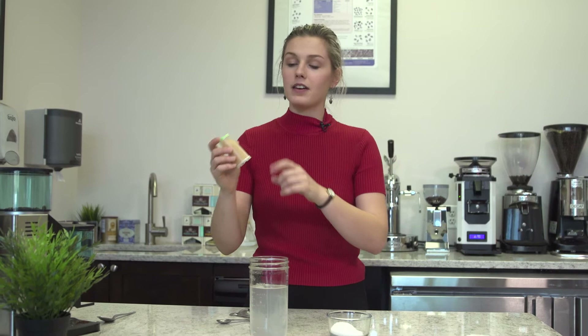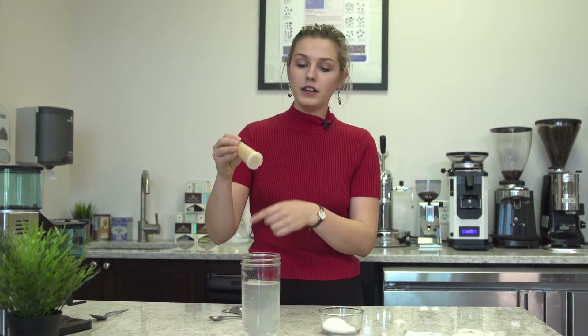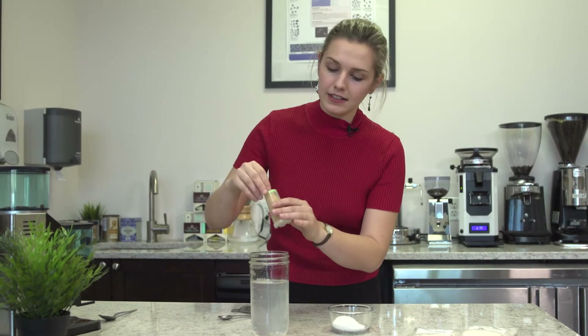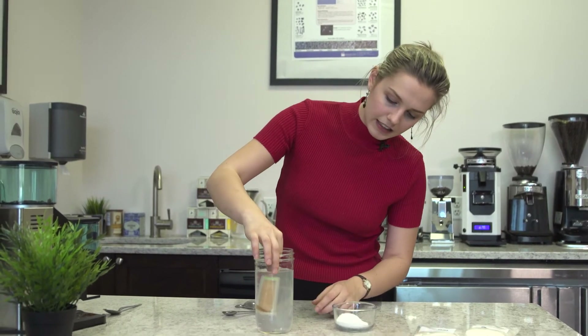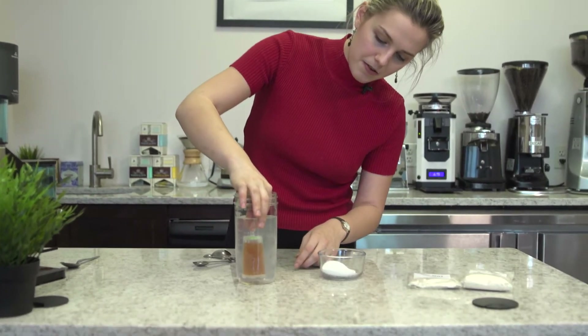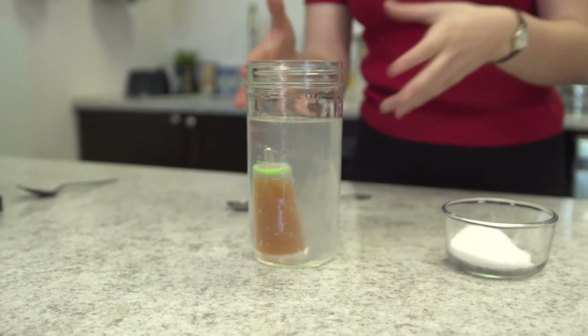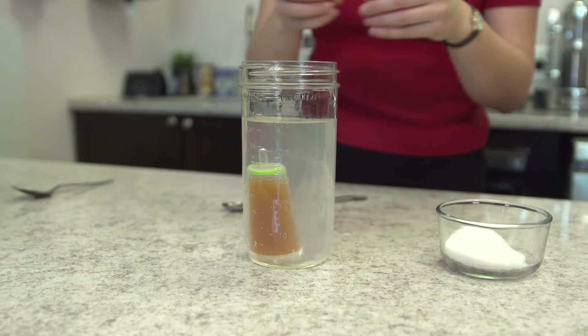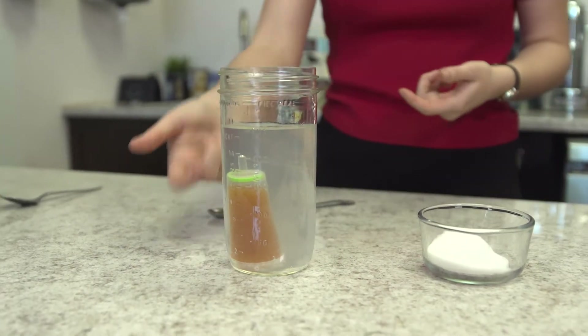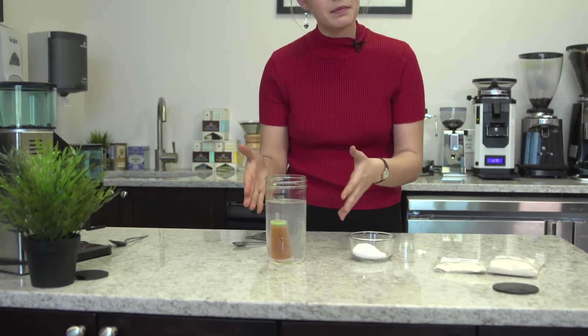Now that the salt is dissolved in the water, we're going to take our filter and place it into the cup with the large side facing down until it completely submerges. Let those bubbles drown out. What's happening while it's soaking is it's releasing the calcium and magnesium in the resins that are in the filter. Put it in here for at least 20 minutes and let it soak.